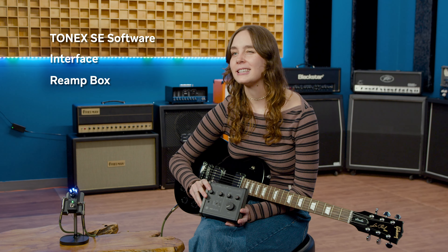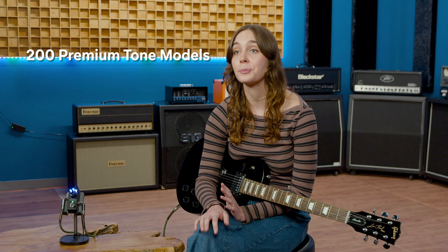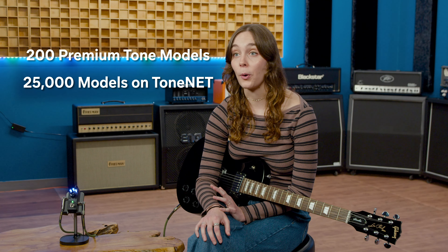What can the Tonex 1 model? Well, just about anything you want. All you need is the included Tonex SE software, an interface, and a reamp box like the IK Multimedia Axe IL-1. Once the basic capture is complete, you'll get three options for how detailed you want the neural network AI modeling capture to be. Just keep in mind that the cloning tool only works for gain-based effects like distortion or fuzz. Let the software do its magic, and you can compare your two rigs at the end to see how close it is — pretty darn close in our experience. With your favorite rig captured, you can easily throw the Tonex 1 into your equipment stack as a backup. And if you don't have a specific rig to clone, Tonex SE comes with over 200 premium tone models, plus over 25,000 more to explore on ToneNet.